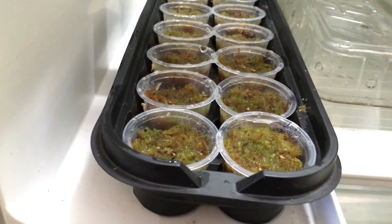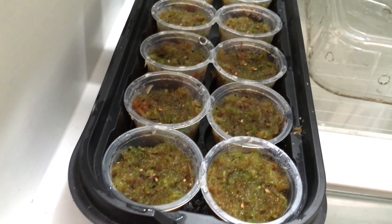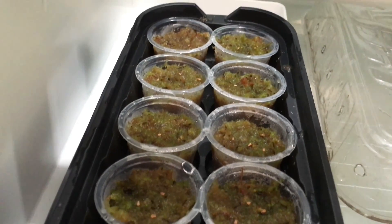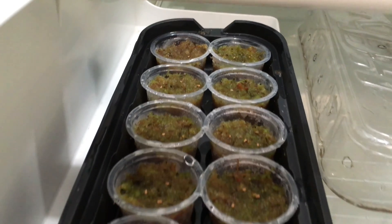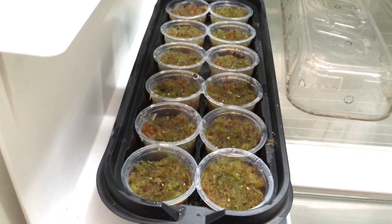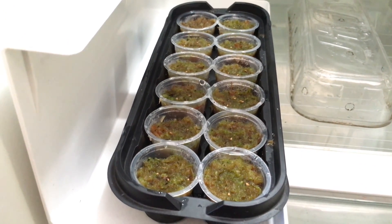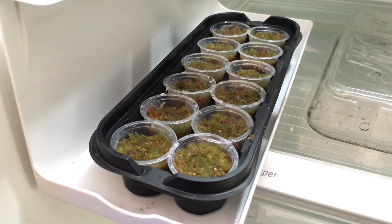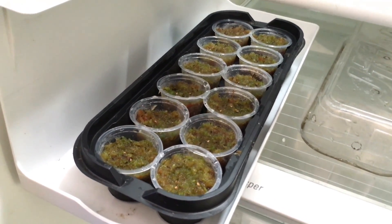For the stratification process, you need to keep your seeds in a cold wet environment for about four weeks. I've been having them in here for about four weeks, so I'm going to show you right now where I'm going to place them for the rest of their time until they germinate successfully and grow into beautiful plants.